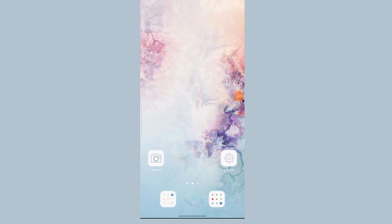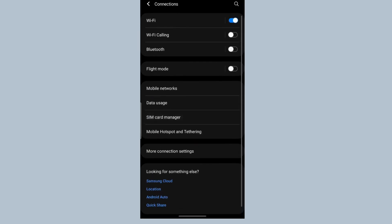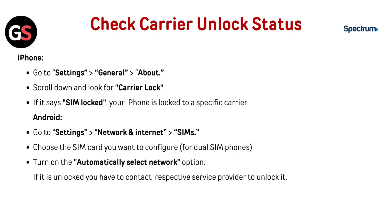For Android, go to Settings, then Network and Internet, then go to SIMs. Choose the SIM card you want to configure for a dual SIM phone. Turn on the Automatically Select Network option. If it is locked, you will need to contact the respective service provider to unlock it.